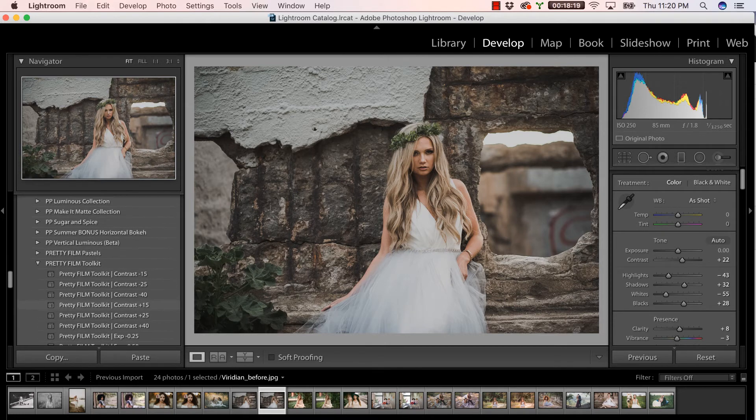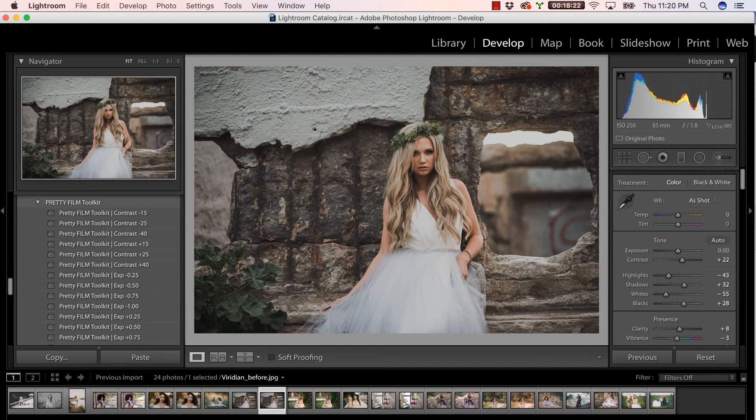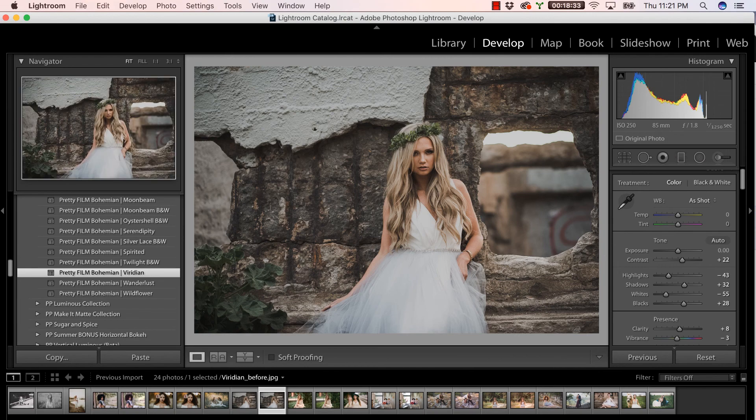Super easy to use, and don't forget that you also get to play with your Pretty Film Toolkit. I don't think I'll be adding anything to this image — it really is just perfect with one super quick click from the Viridian preset. Thanks so much for tuning in, guys.